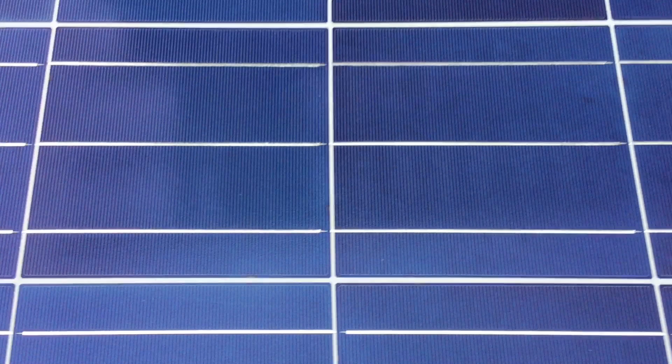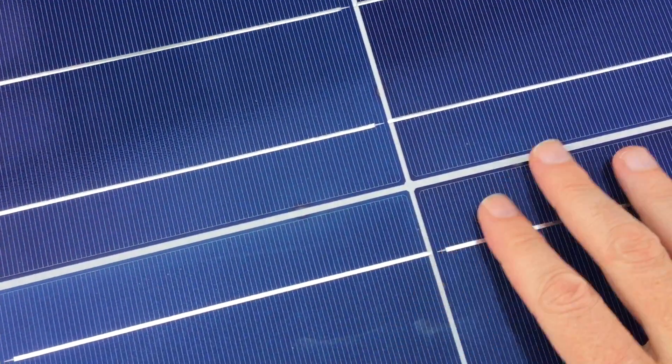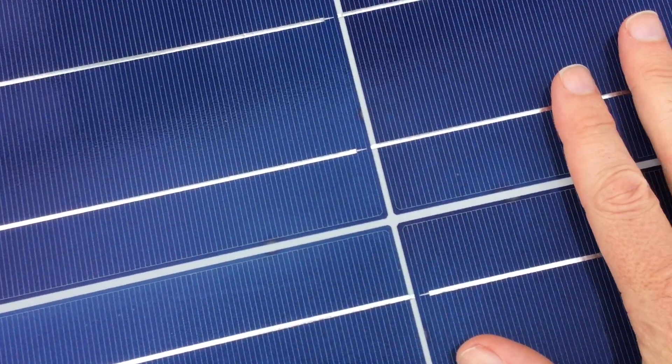All I'm left to pay to the utility is the connection fees — assuming the solar panels perform as specified, which I believe they will. In about 10 years they will pay for themselves and it will be a net profit. That is the hope and we will see what happens.